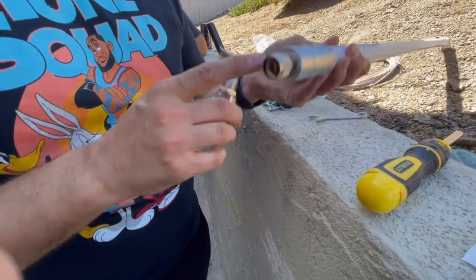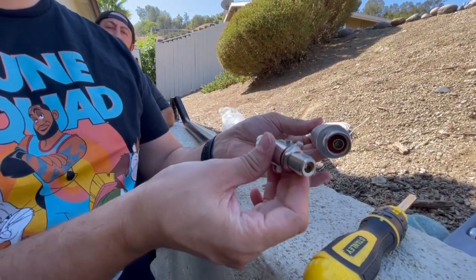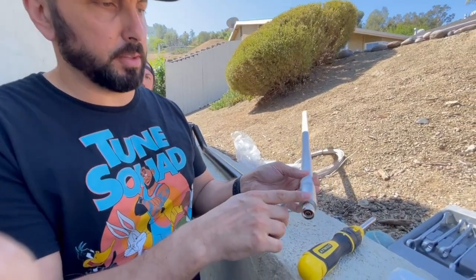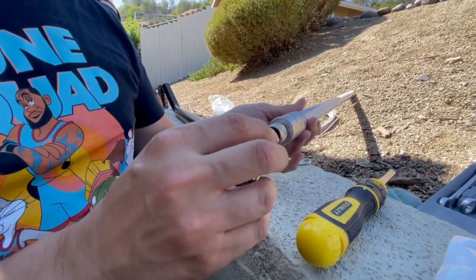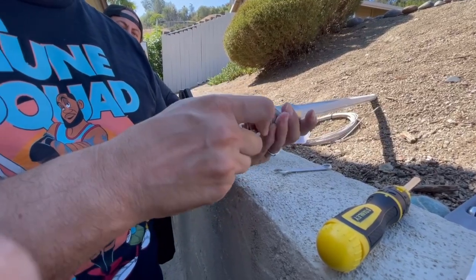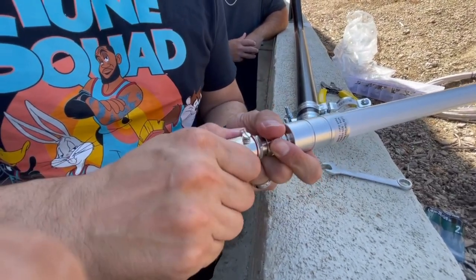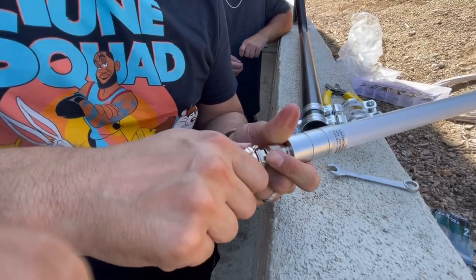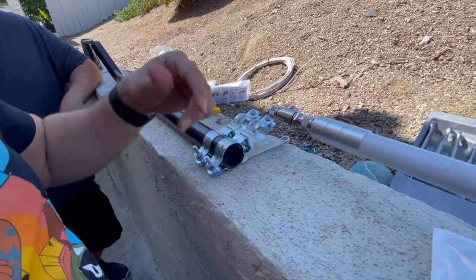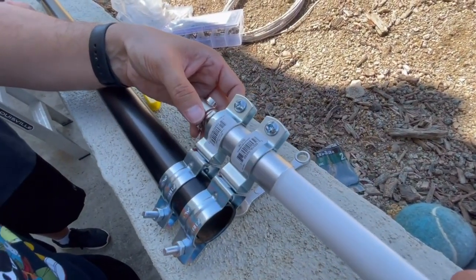We have the 8 dBi antenna — this is the male part — and we're going to hook it up to the female lightning arrestor. The lightning arrestor is just in case lightning hits the pole, and the ground wire will make sure everything's protected. All we have to do is screw this male end into the female arrestor. You want to make sure it's nice and tight because it's going to be on the roof and you won't have easy access to it — you don't want to be going back up there to tighten it.